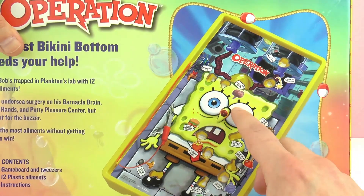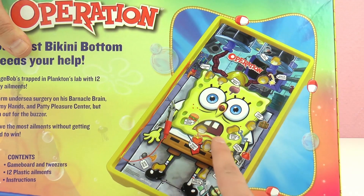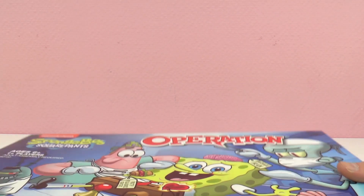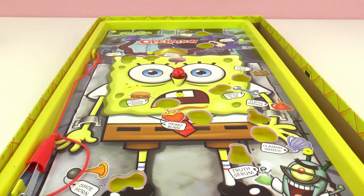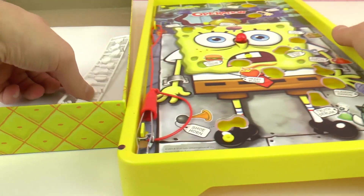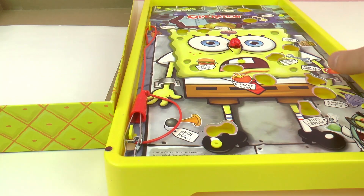Bikini Bottom needs your help! This looks super cool. If you haven't played Operation before, you have to remove certain objects that are inside SpongeBob. If you touch the corners it will beep and his nose will turn red, and that means you lost your turn. You get two or three tries. There are different ways to orient the board. Let's see — oh, these are the things that go inside.